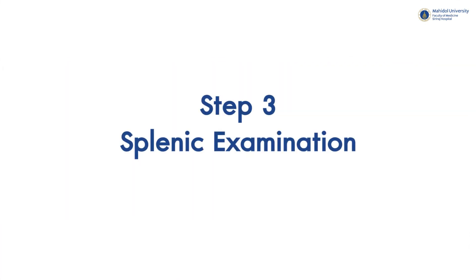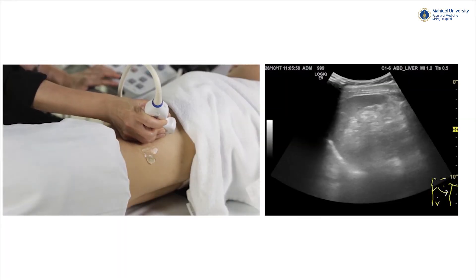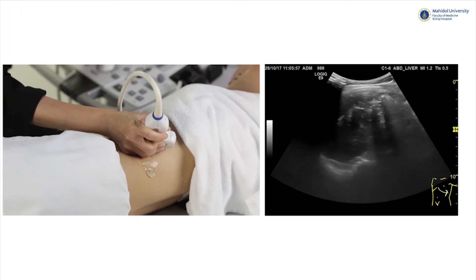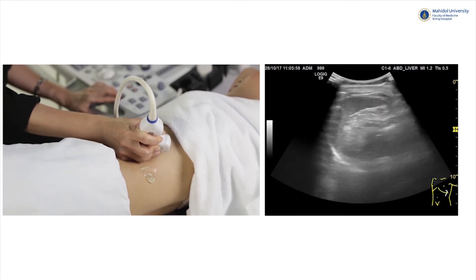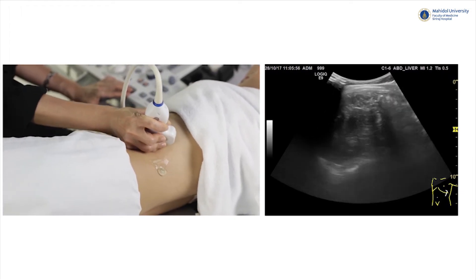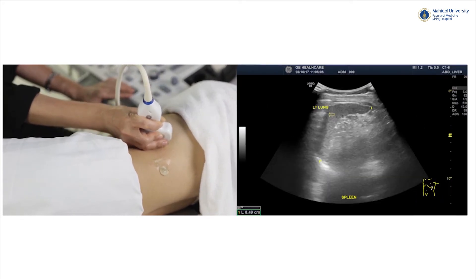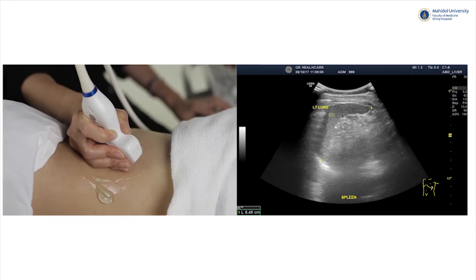Step 3: Splenic examination. The spleen locates above the left kidney and below the left lung, which you can see as bright lung echo. We should scan up to the left lung to make sure that there is no left pleural effusion. Normal spleen size measured from upper to lower pole should not exceed 12 cm.